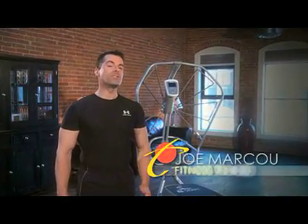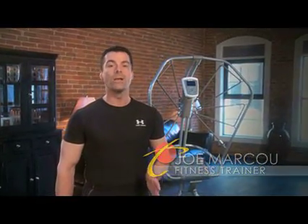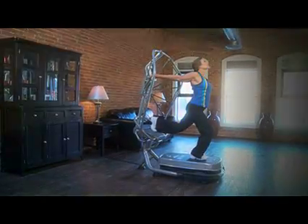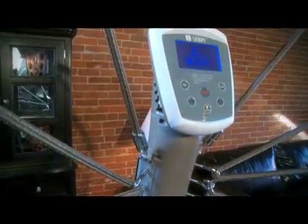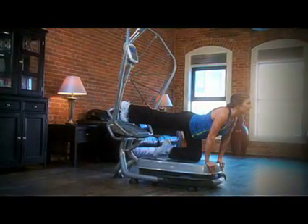My name is Joe Mark Hu and I've been a fitness trainer and consultant for over 20 years. I'm thrilled to introduce to you the iShape, a revolutionary exercise technology that incorporates both vibration and stretch training. It's fun, it's effective, and gives you an amazing amount of health benefits.